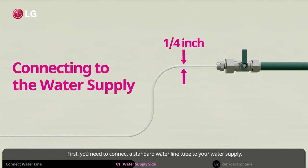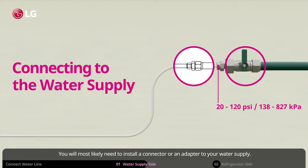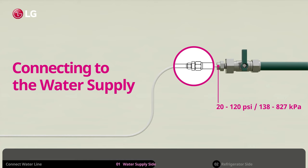First, you need to connect a standard water line tube to your water supply. You will most likely need to install a connector or an adapter to your water supply. The water line installation is not covered by the refrigerator warranty. Check out our video on how to change the water filter if you need further assistance.